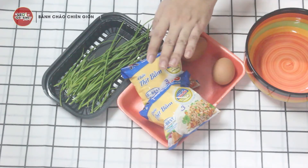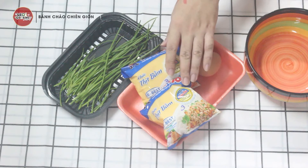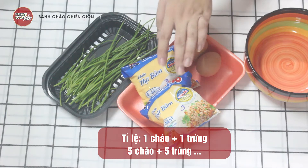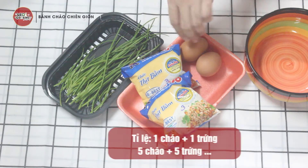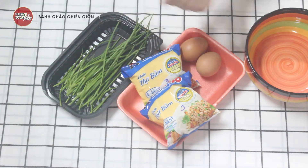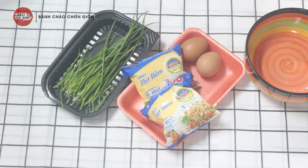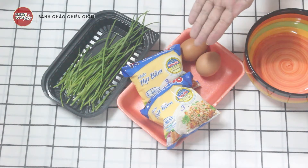Cháo ăn liền bạn cứ dùng bất cứ loại cháo nào cũng được mà ở nhà mình có sẵn. Hôm nay mình sẽ dùng khoảng 2 gói cháo, tương đương với 2 gói cháo sẽ là 2 trứng gà. Nếu các bạn chiên 5 gói cháo thì dùng 5 trứng gà, mình trộn vô hành lá cho thơm thôi. Gia vị thì mình sẽ dùng gia vị bên trong gói cháo luôn. Bây giờ mình sẽ tiến hành làm món cháo chiên giòn — nguyên liệu cực kỳ đơn giản.